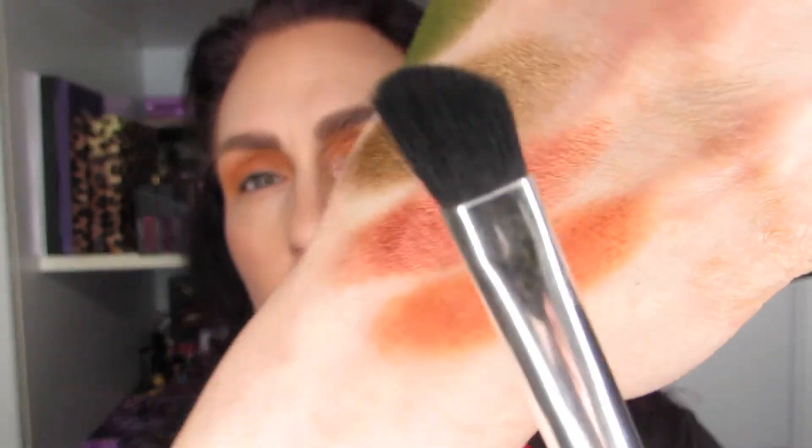I'm going to continue the look by going on the lower lash line with an angled brush — same color, Vivid again, not too much shadow, just on the lower lash line. I started doing this a little while ago and I'm really, really enjoying it — just carrying the color down, same color as the crease base. There we go, I'll do the other side.